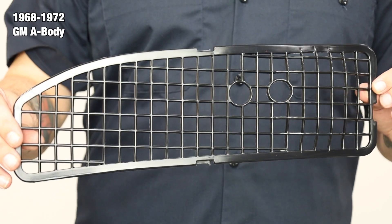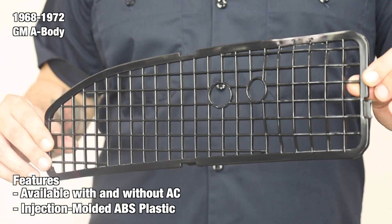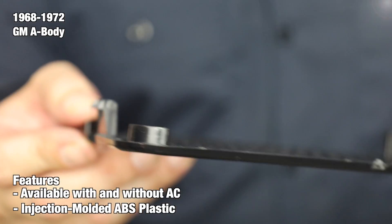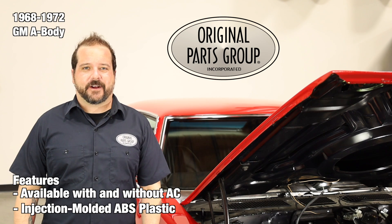These are available for cars equipped with or without air conditioning. The vents are manufactured from injection molded plastic. We utilize case-hardened steel tooling to ensure consistent fitment for every customer every time. Our vent screens simply snap into place for a straightforward installation.